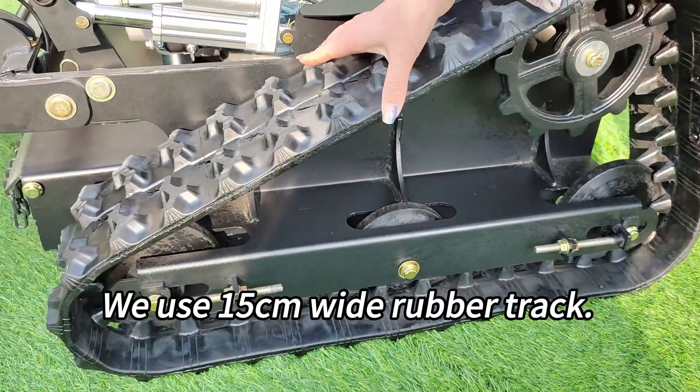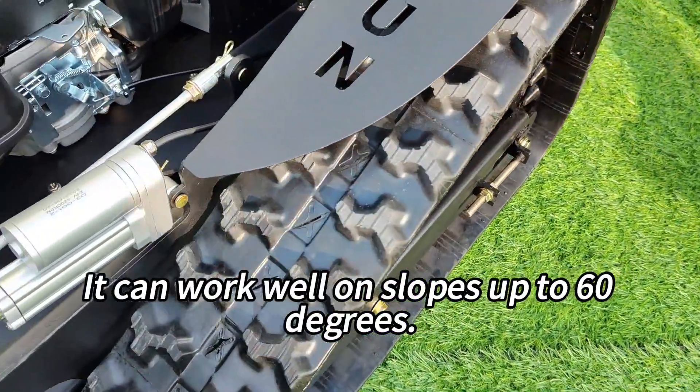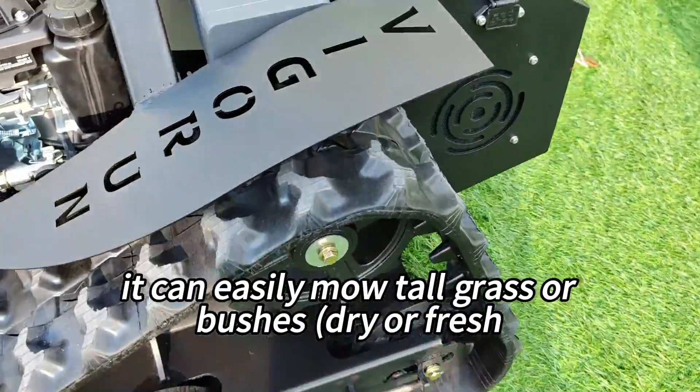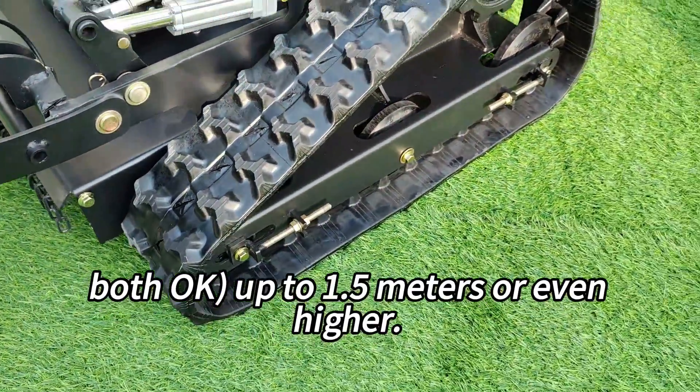We use 15-centimeter-wide rubber tracks. It can work well on slopes up to 60 degrees. At the same time, it can easily mow tall grass or bushes — dry or fresh, both okay — up to 1.5 meters or even higher.